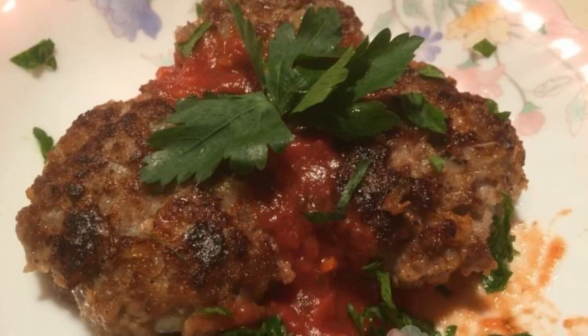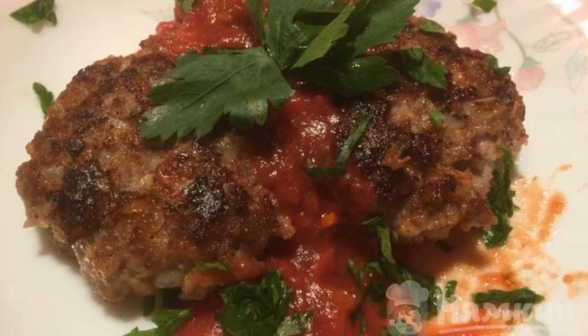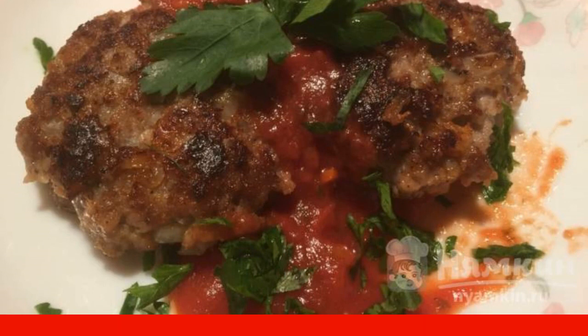Minced meat cutlets will be liked at home by everyone who loves onions. The dish is prepared very quickly and will definitely be enjoyed by all representatives of the stronger sex. You can use any minced meat: pork, beef, or chicken. Instead of milk, you can use water or cream. The recipe is from the category Russian Cuisine and consists of five cooking steps. The complexity of the dish is medium.